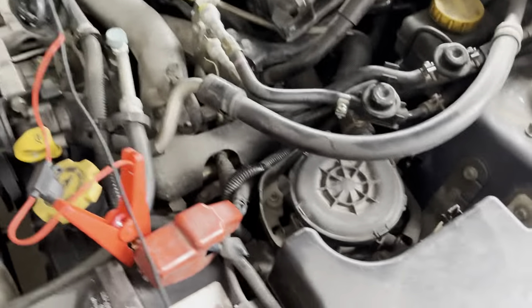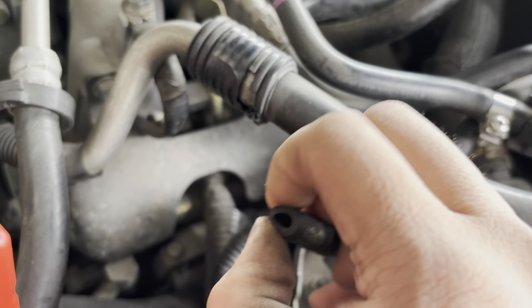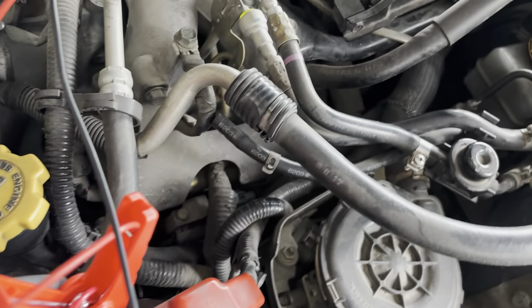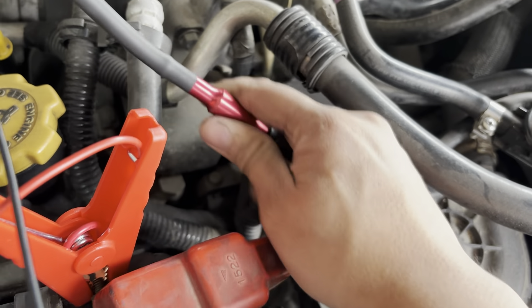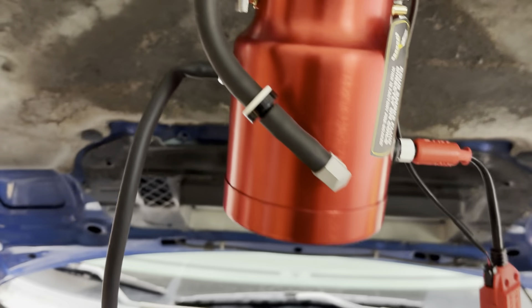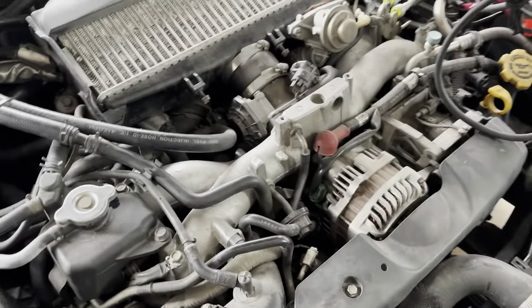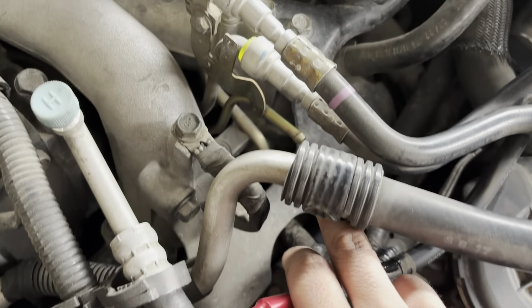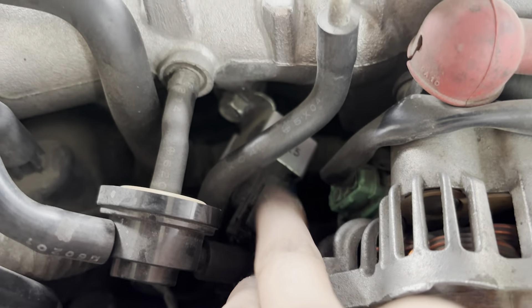First thing I would do: get your charcoal canister lined up in your engine bay, and this is where you'll stick your smoke machine in. This smoke machine is a cheapo one I got off Amazon — it's a good tool. You can find vacuum leaks and evap leaks with it, so it pays for itself. You can also stick your smoke machine on the engine side to see if that metal rail and rubber hose down here is intact — it goes to the purge valve.